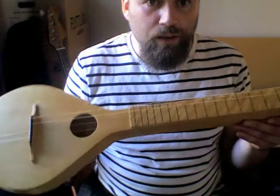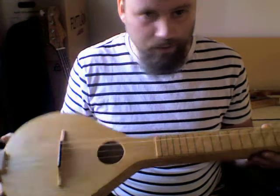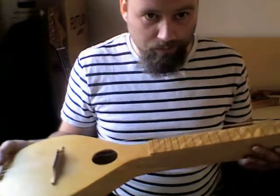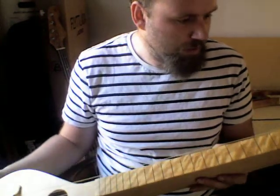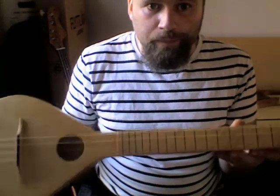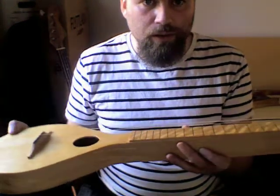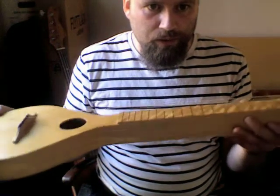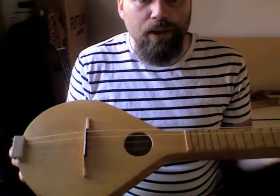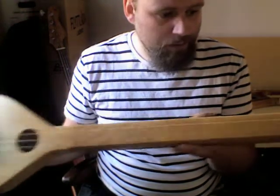So, first of all, as you probably can tell, I'm not much of a slide player. I've never actually played a slide guitar, especially on lap steel. But it's something I've always liked, especially on acoustic lap steels, Weissenborn-style guitars. So I thought I'd build myself one.